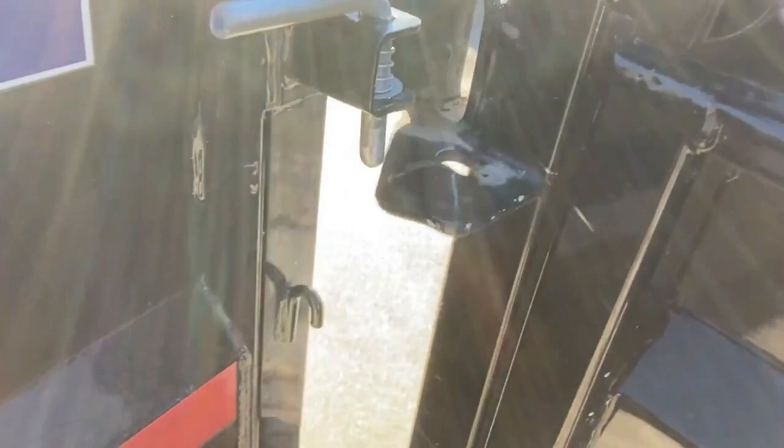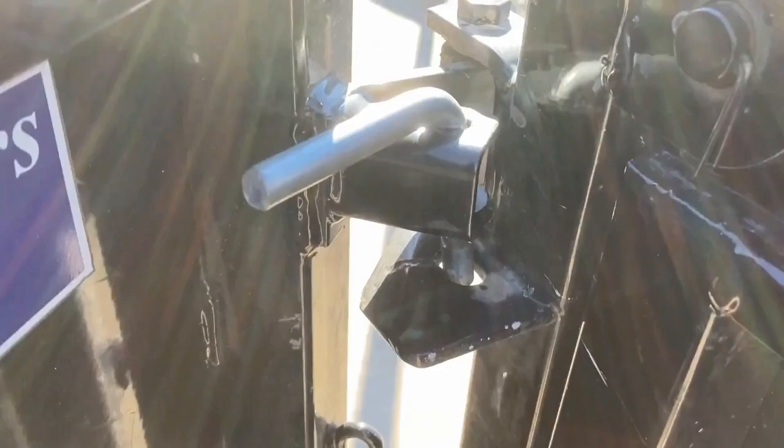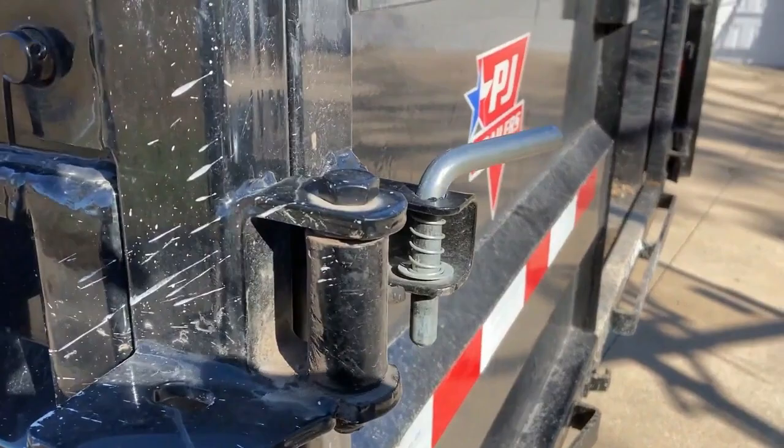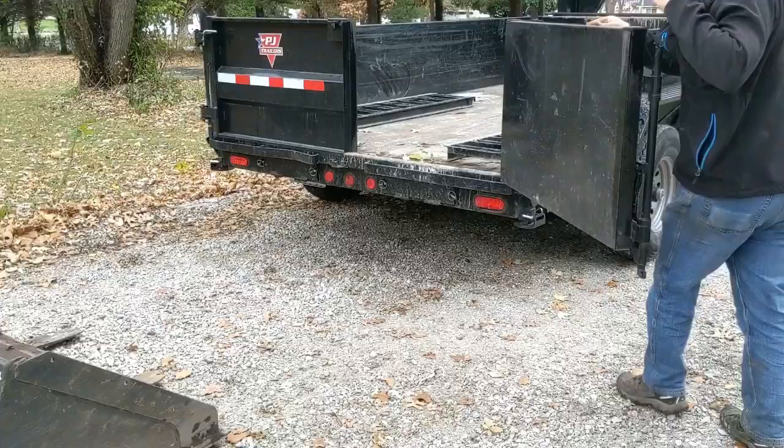Now it looks like that's where it was riding before. This side's never really ramped up very well — it kind of struggles. There we go, nice and firm. I don't know what happened on the other side, but this side looks completely factory. No issues at all, and this side's always worked better — just rides up this ramp.